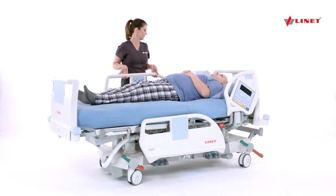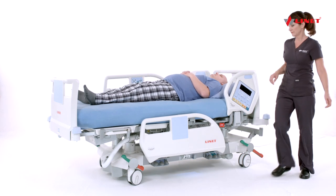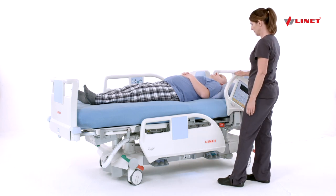To activate Turn Assist, ensure that the side rails are up to the direction that the patient is turning. As a safety feature, the bed will not turn with the rails down.